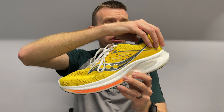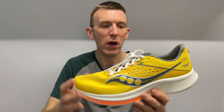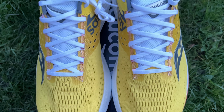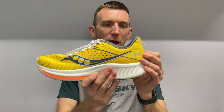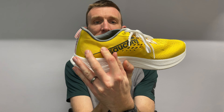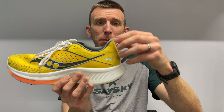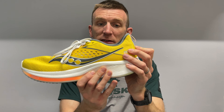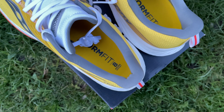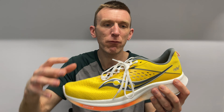Working from the heel counter: it's an engineered mesh upper with a stout heel counter with absolutely no flexion whatsoever. That's going to keep you nice and locked in. At the very top there's a bit of flexion with some cushioning where the pull tab is, but most of it is nice and sturdy. The cushioning in and around the heel counter area is very nice — plush at the top but very thin around the bottom, which aids a really nice, comfortable feel.